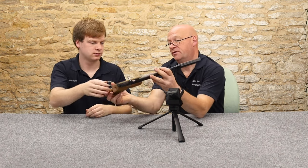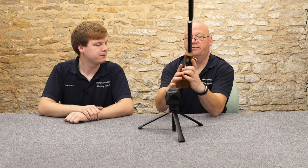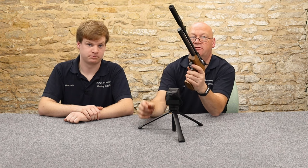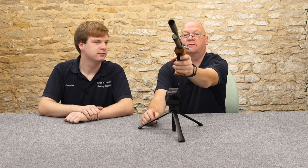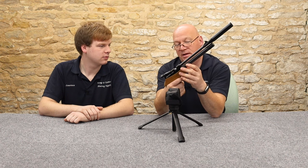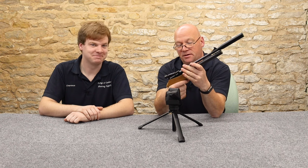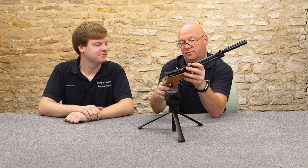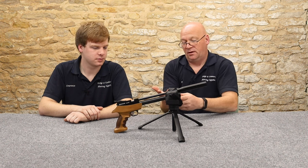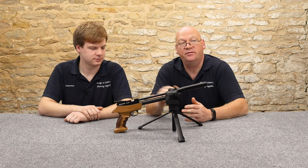Talking of handedness — the grip is ambidextrous. It feels as good in your right as in your left. It's quite a small grip. I would say if a lady was thinking of a pistol, this would be ideal. You wouldn't want much bigger — you wouldn't want real fat fingers around there. It's a nice grip, but any bigger hands than mine and you might struggle a little bit. Ladies — perfect, you'd enjoy this one.